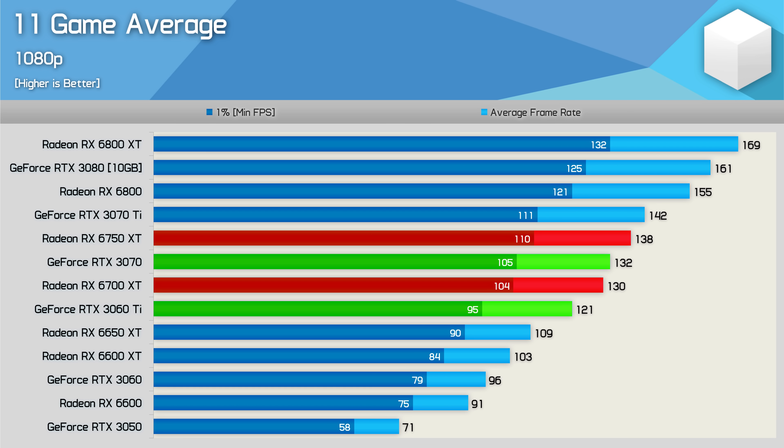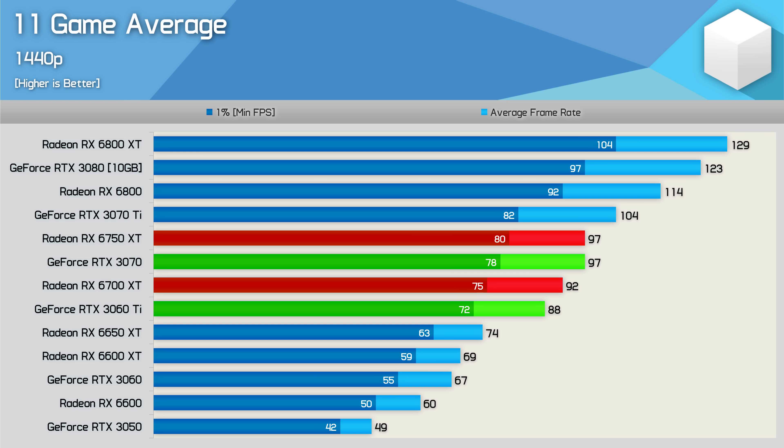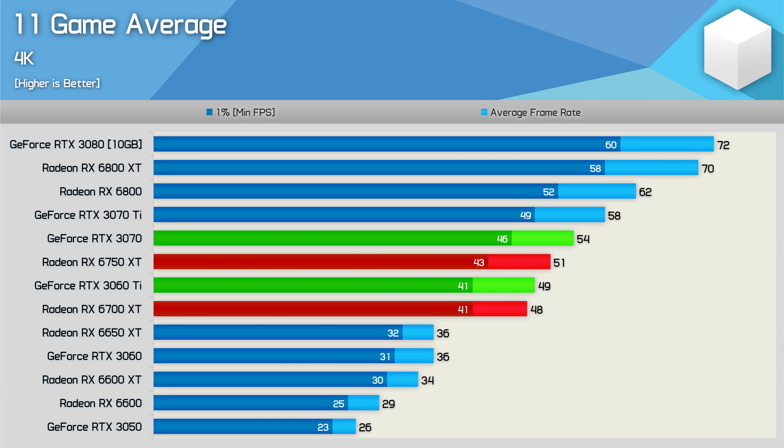Starting with the 1080p 11-game average, the 6750 XT comes out 6% faster than the 6700 XT — very disappointing given it is 15% more expensive. Inserted into a graph, the result on its own looks very good though, as it's a little faster than the much more expensive RTX 3070, and only slightly slower than the RTX 3070 Ti. The 6700 XT is obviously better value given the MSRPs, and you can just overclock it yourself for 6750 XT levels of performance. Increasing the resolution to 1440p sees the 6750 XT and RTX 3070 neck and neck, but again the refresh model is just 5% faster than the original version — a hugely disappointing result. Then at 4K, the 6750 XT was just 6% faster than the 6700 XT, meaning it was just 6% slower than the RTX 3070.